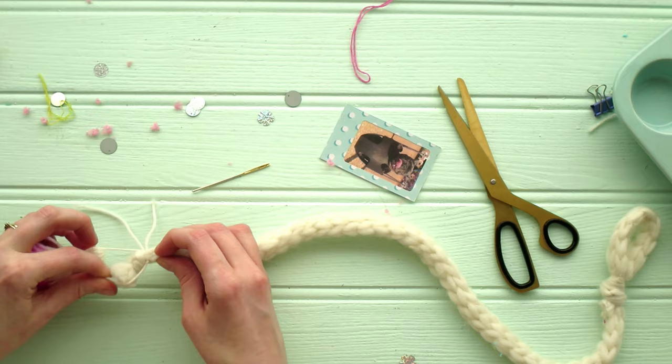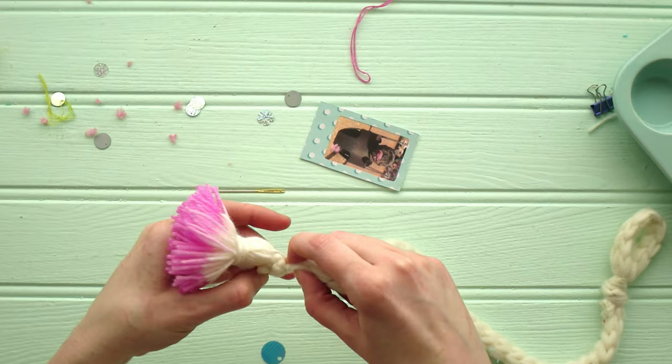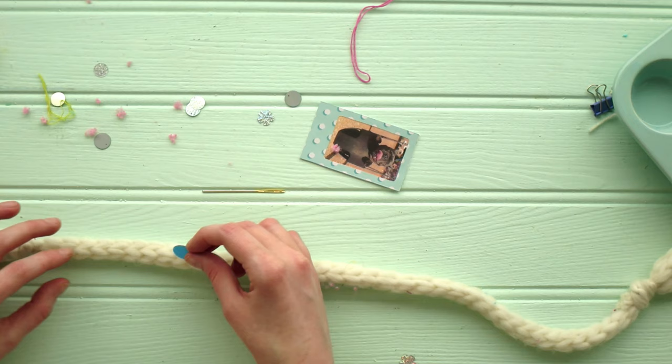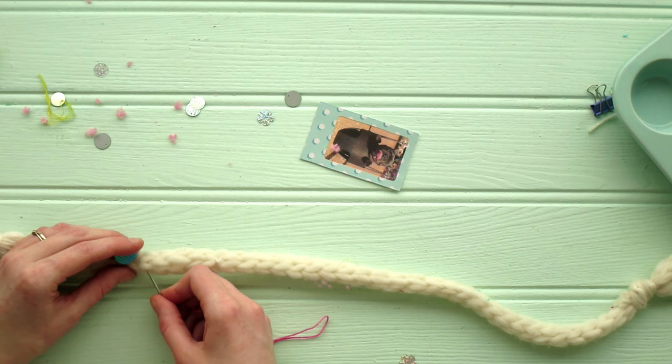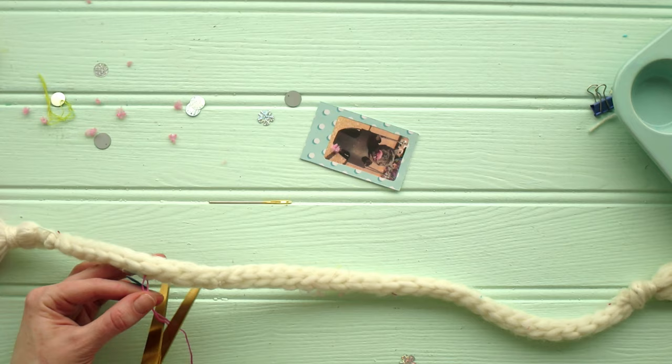I'll tie that securely, and because of the way that super chunky yarn is created I can actually hide the tied parts of the thinner yarns inside the chunky yarn — it's kind of like a chunky yarn in a french-knitted doll situation. So let's just figure out where everything's going to go and start sewing those pieces in.